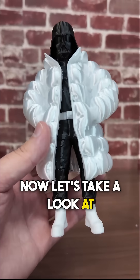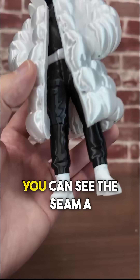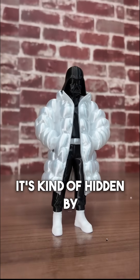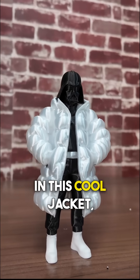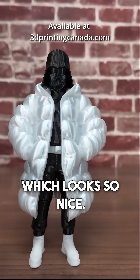Now let's take a look at the results. And I think that turned out really good. You can see the seam a little bit, but look — he stands up just fine. It's kind of hidden by his jacket. We brought Anakin back from near death and he looks better than ever in this cool jacket, which is printed in our standard silk PLA — which looks so nice, this is a really nice color.